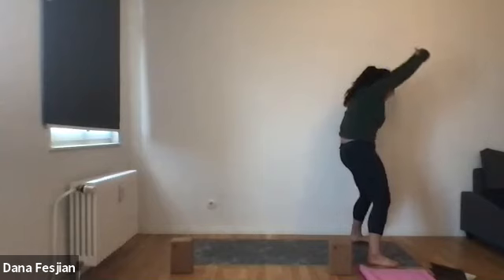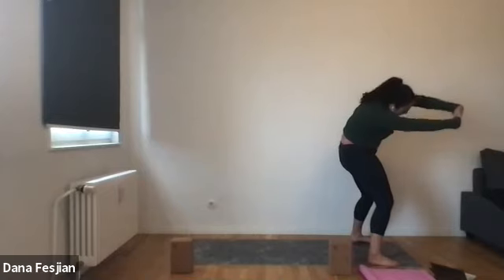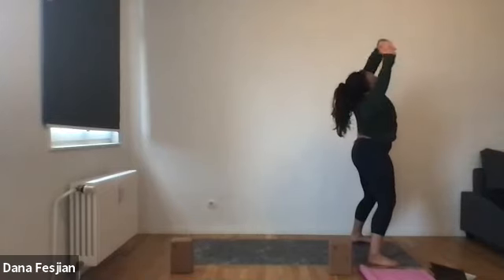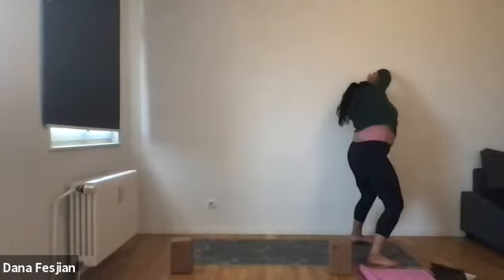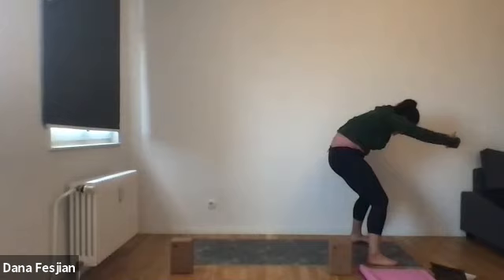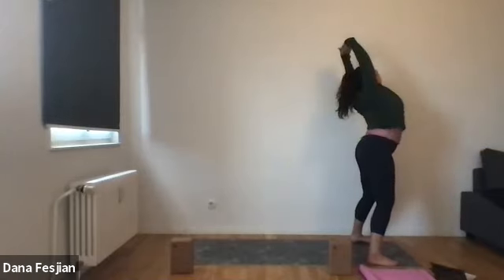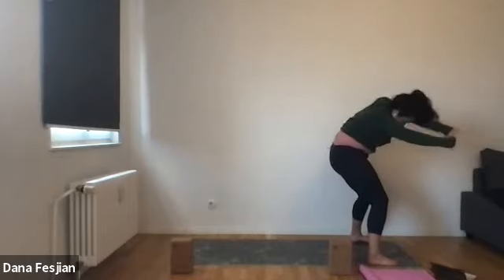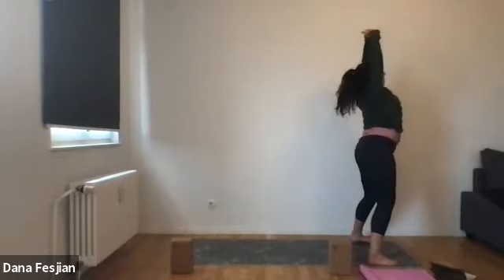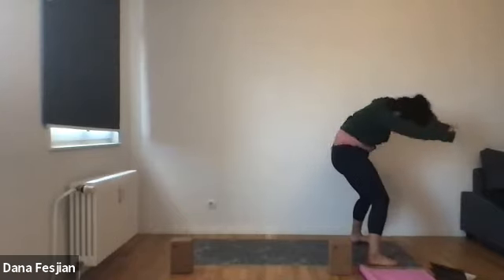You're going to start by rounding your spine down, kind of like the cat of a cat-cow. Then you're going to spin open to the right, opening up the left side, arch your back, cow of cat-cow, spin over to the left, and then come back to center. Just keep going like this, really opening up all parts of the body, releasing what just happened with the shoulders.